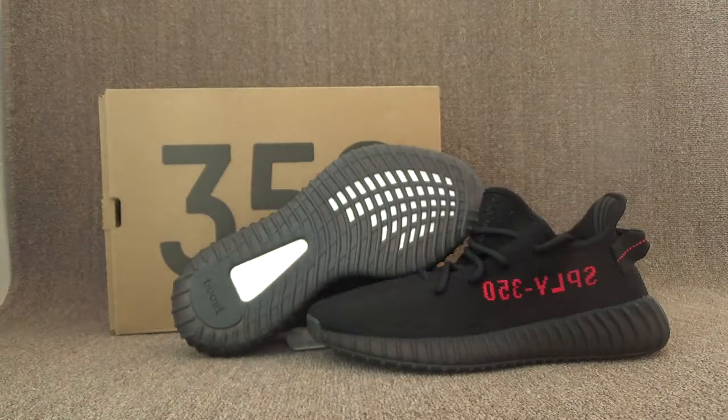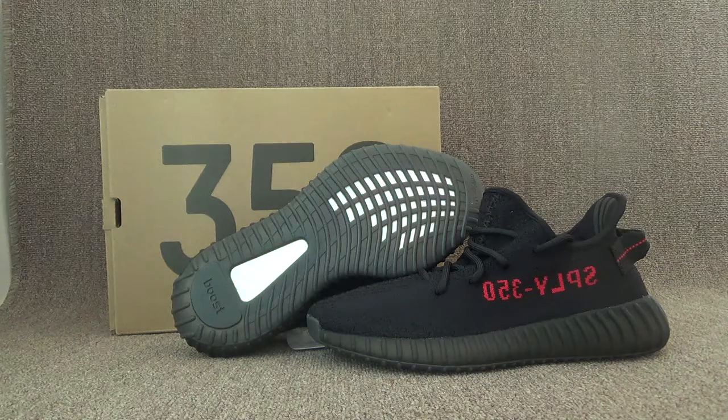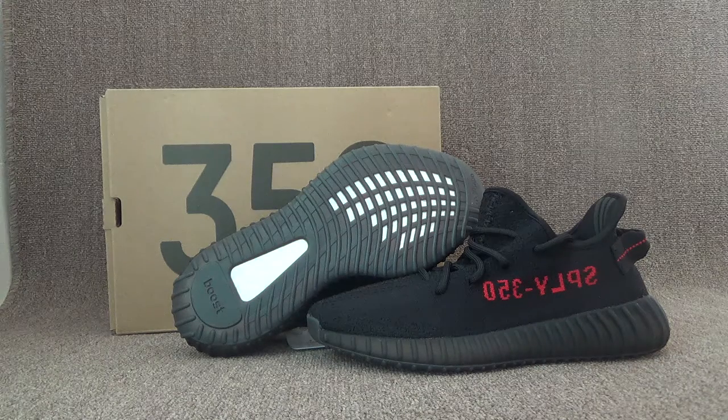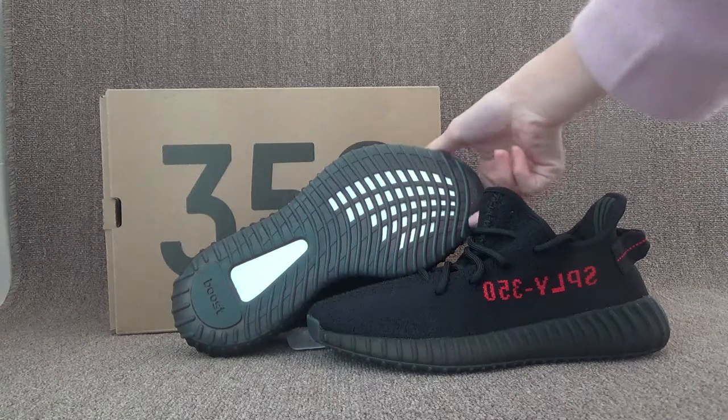Here I will show you the newest Adidas Yeezy Booster. Here you can check it with the black and red color. Okay, now let's check out the details.